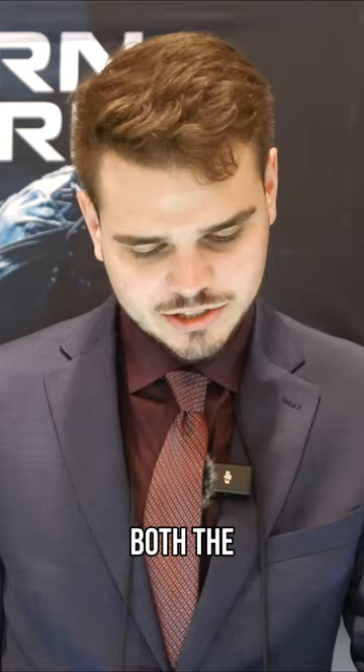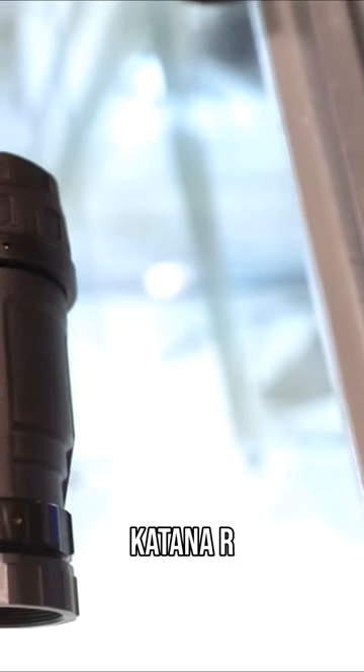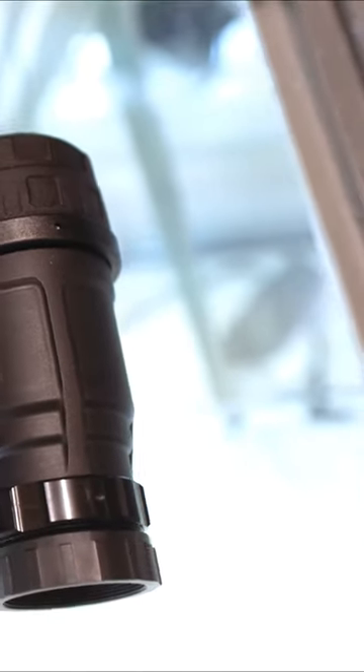We have both the injection molded, which is releasing new product this year, as well as the Katana R, which is 7075 T6 aluminum, also shipping now.